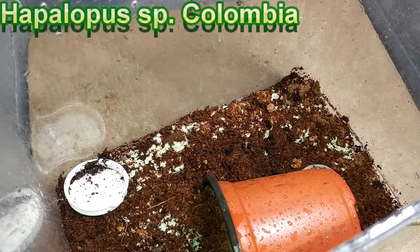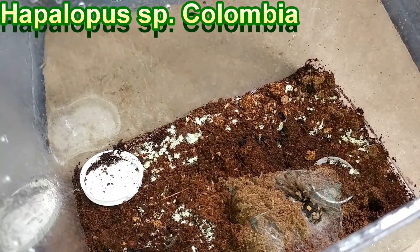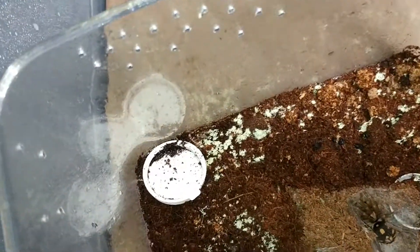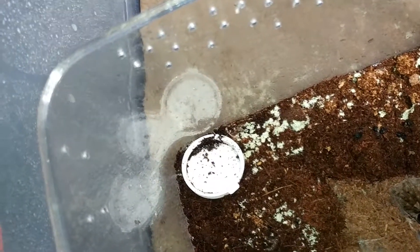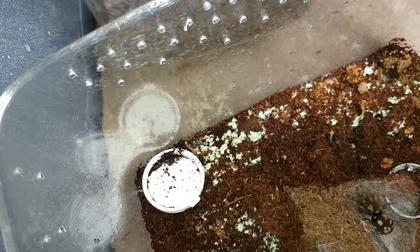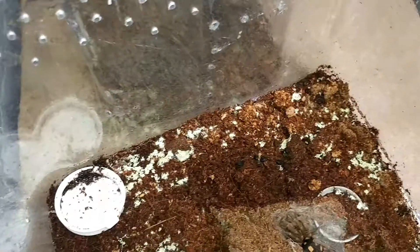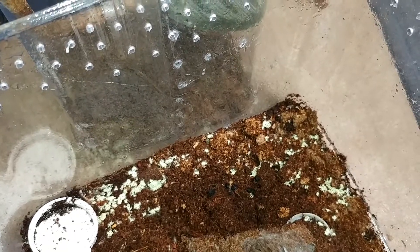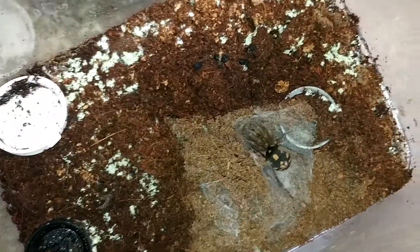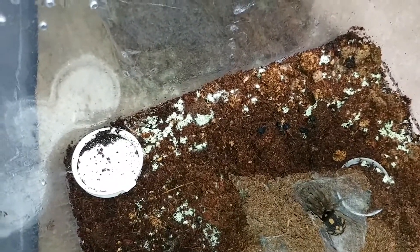We're going to check on our female pumpkin patch and move her. There she is — this is a reoccurring thing and she's going to die if we keep her in this. We have a container here for her. This is pumpkin patch. We've misted down the sides of the enclosure and the tub we're using for the transfer, because we found that terrestrial tarantulas who like to bolt cannot climb wet surfaces. Here we go.